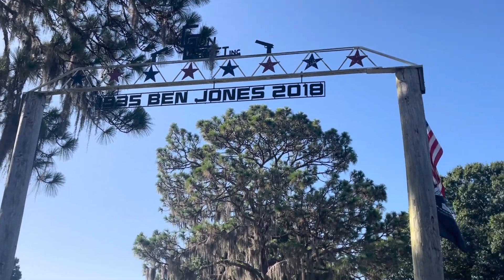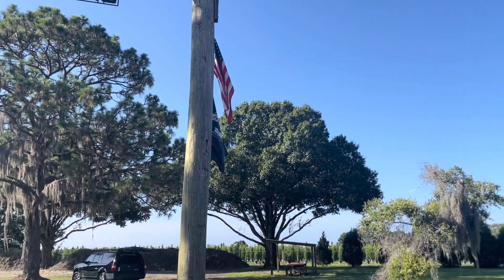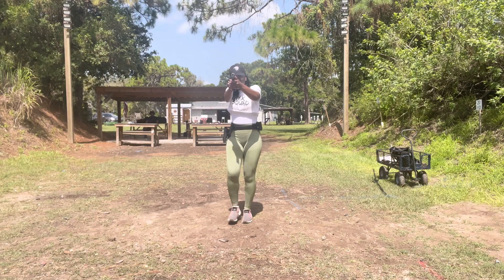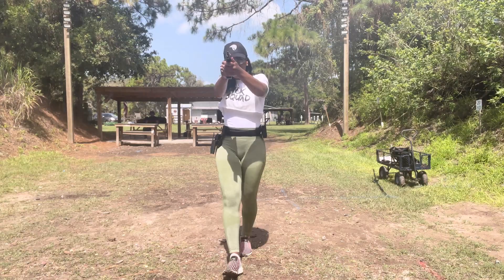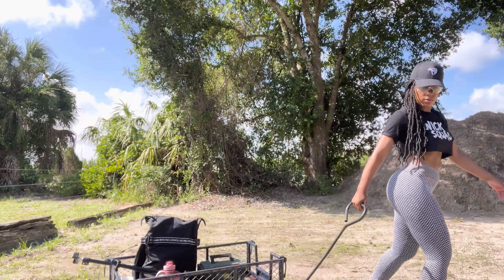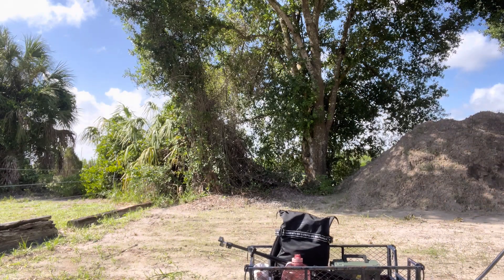Florida and I absolutely love it here. The staff are very friendly. The bays are very spacious which allows me to be able to run and gun. They're also very cheap to reserve by the hour. And Guncraft provides little carts for you to be able to haul around your belongings, which is super convenient.